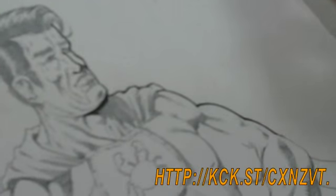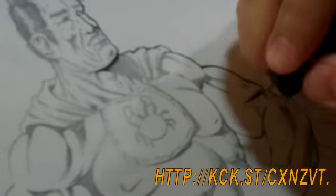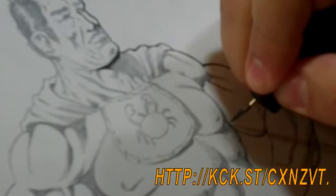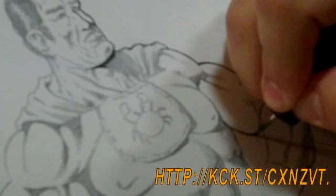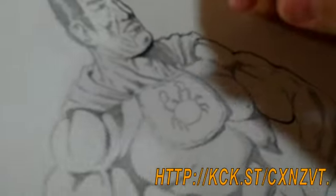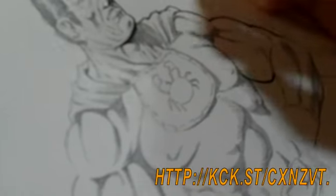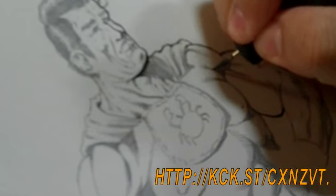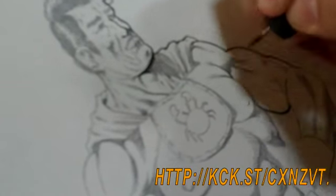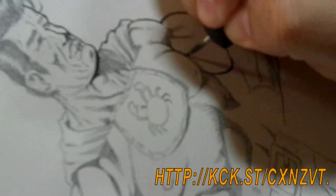Whereas a lot of artists today follow line variation — very popular with Scott Williams and other Image artists — I tend to follow the more British style of laying down a solid line all the way through. It makes it a little bit more difficult because your hand has to be very steady.